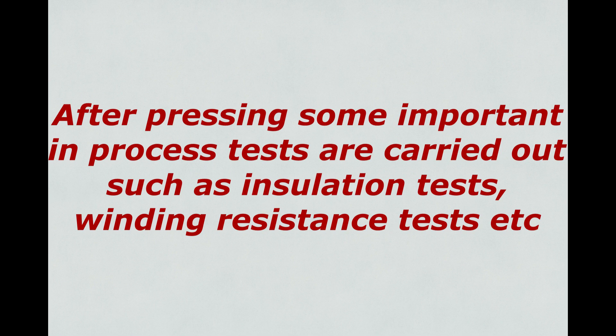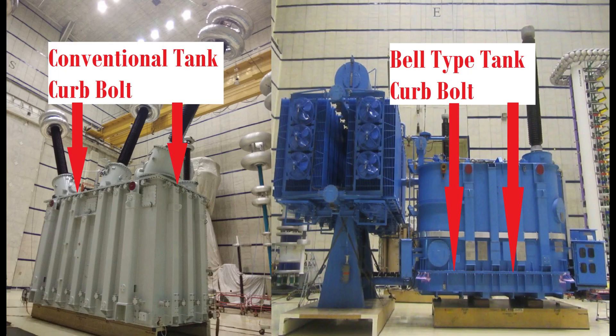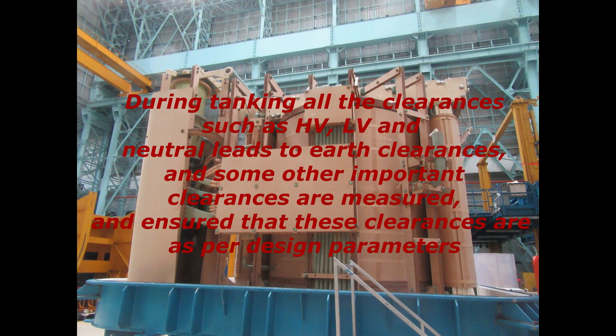After pressing, some important in-process tests are carried out such as insulation tests and winding resistance tests. Stage 6: Tanking. Post pressing, tanking preparations are done. There are mainly two types of tanks: conventional tank and belt type tank. In a conventional tank, curb bolts are at the top; in a belt type tank, curb bolts are at the bottom. During tanking, all clearances such as HV, LV and neutral leads to earth clearances and other important clearances are measured and ensured to be as per design parameters.